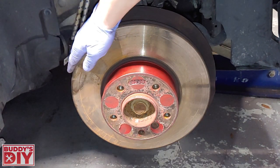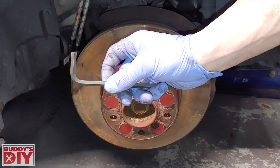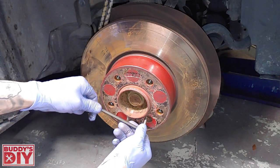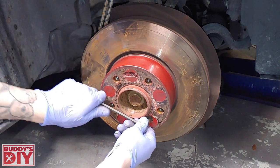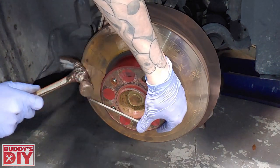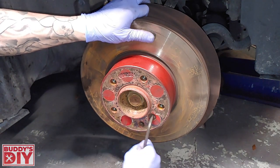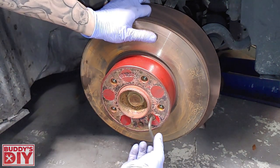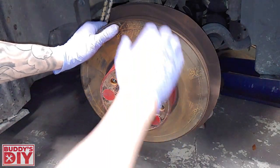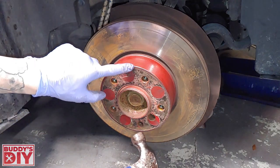Now that the brake caliper and bracket are out of the way, we have one 6mm bolt to take off. It's a hex head, so you can use a hex head socket or an Allen key. If you're using an Allen key without an impact gun, the rotor is just going to spin when you try to remove it, so you can just take a hammer and smack it to break it loose. After we've got this bolt out, we're going to pull the rotor off — and if it's seized on there, take a hammer and crack along the hat of the rotor.